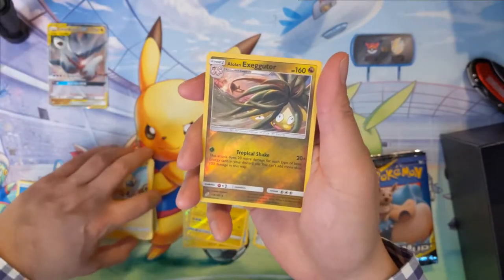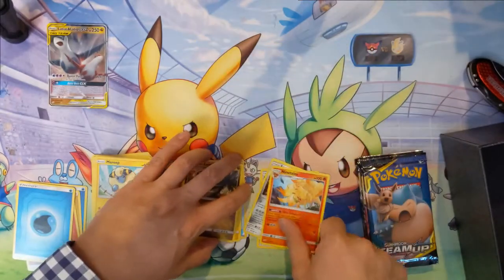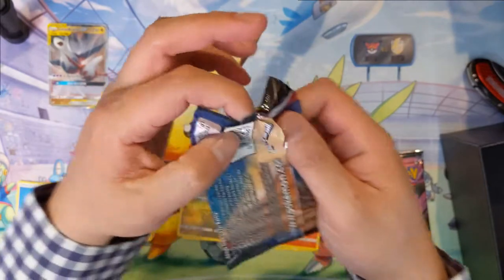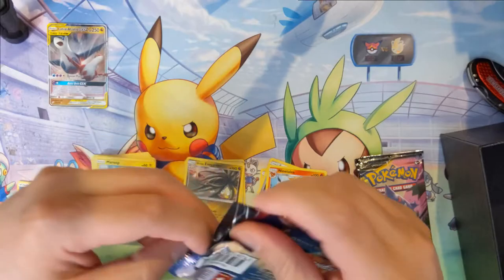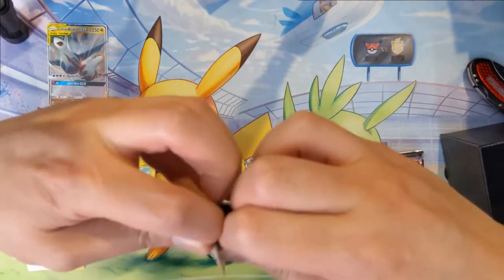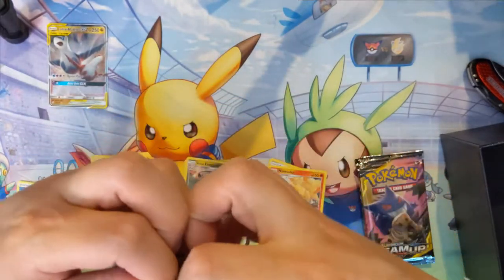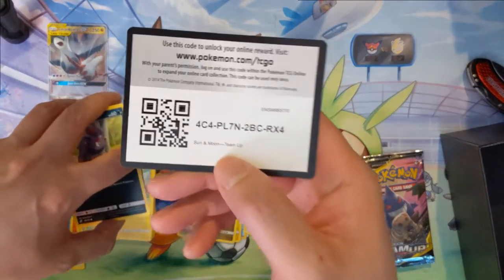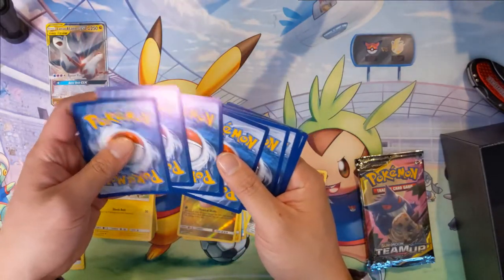Alolan Exeggutor and a Ninetales — I feel like in Sun and Moon sets there's always a Ninetales, and between most of them are Alolan. This pack does not want to open at all — there we go. So we do have one GX and it is a tag team, which is pretty nice.